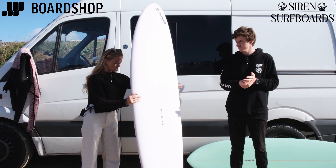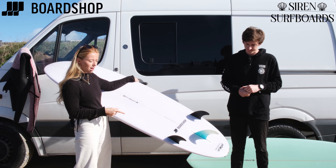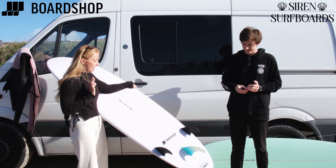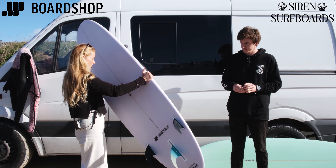It's got a really nice tail — a nice rounded tail — so it's super easy to turn. And you have the option with this to ride it as a single fin or as a 2 plus 1, so it's really versatile and really good at going in all of those conditions.